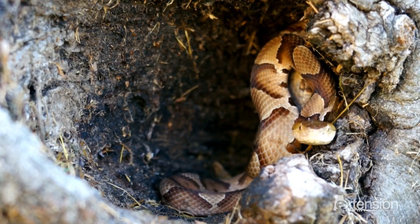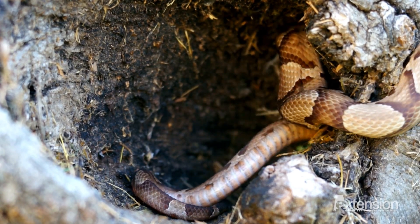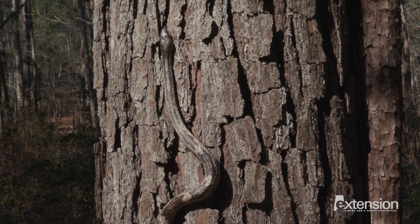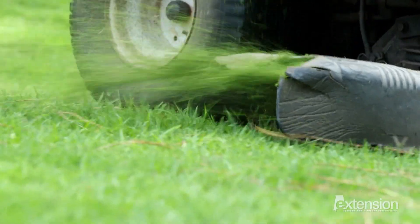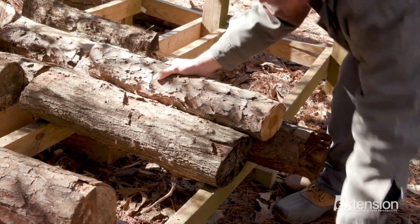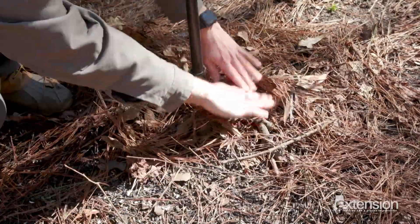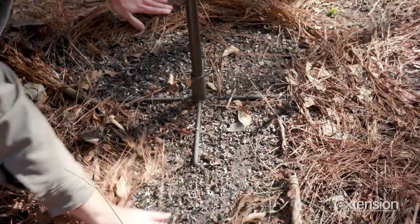Many snakes, including our vipers, will be more active during daytime in spring and fall, but most active at night during the hot summer months. Backyard habitat management is the best way to reduce snake encounters near the home. The tidier the yard is kept — like keeping the grass short, trimming back shrubs, and moving objects off the ground — the less appealing it is for a snake. Also, be sure to keep the area under the bird feeders tidy and pet food secured to reduce attracting rodents, which in turn may attract snakes.